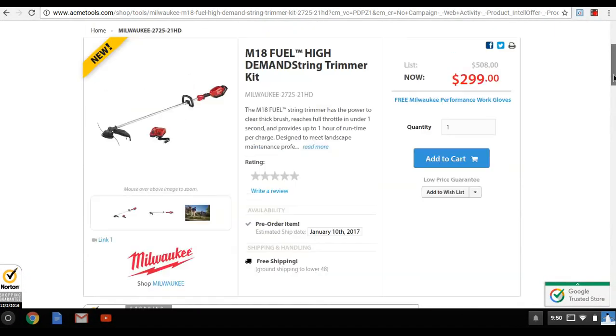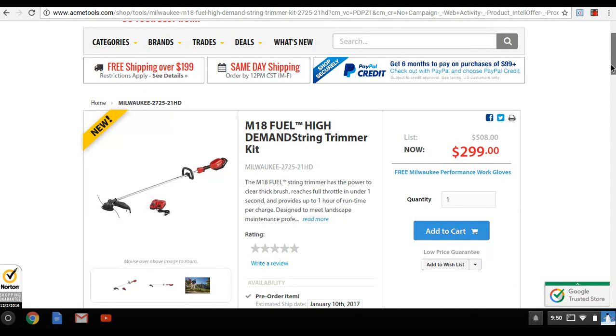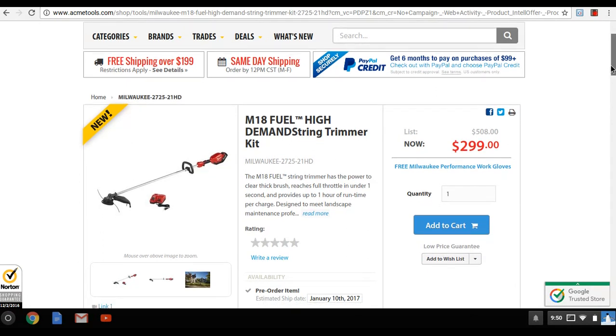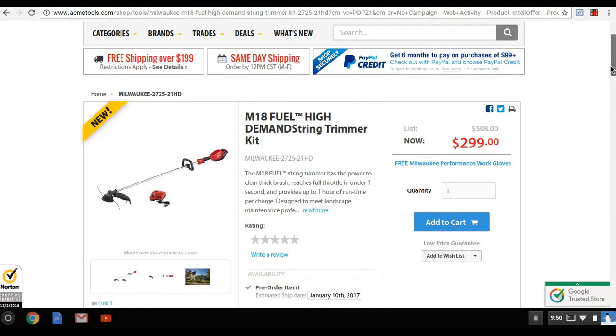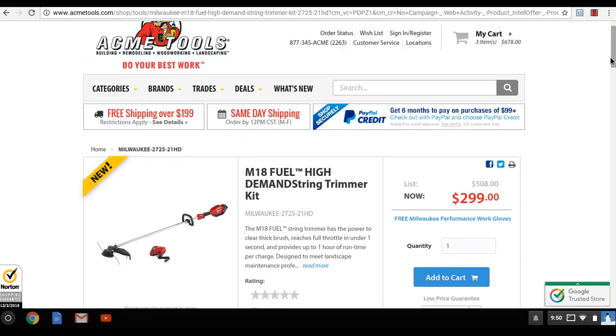Just wanted to let you guys know these are out. If you buy the kits, you get a nine amp hour battery, a quick charger, and a pair of Milwaukee work gloves valued at $20. You can pre-order now and they'll ship in about a month.